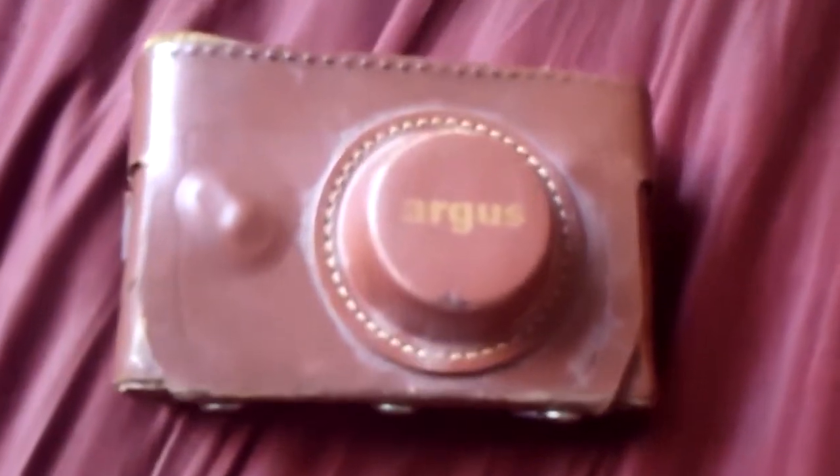Oh my god, it's the classic brick camera. That was in Harry Potter. Look at all these things they don't know how to use.